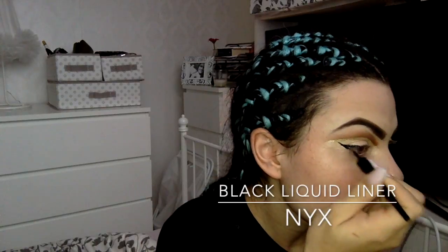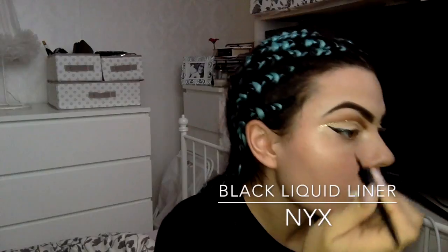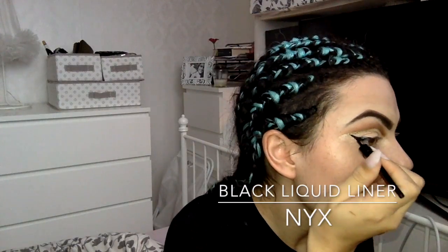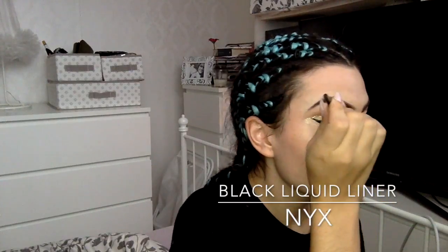Now I'm doing a general black liquid liner flick and I'm bringing that right over into my tear duct. I don't want to stop it halfway — I want to make sure it goes from the corner of my eye right over to my tear duct.